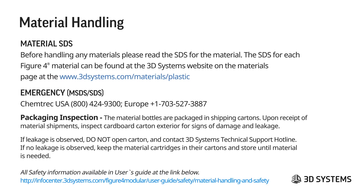For material handling, you need to read the material SDS before using a material. This can be found at the 3D Systems website on the materials page. Any material on our website will contain an SDS link so you can access it for that material. There is also an emergency contact number there for SDS.